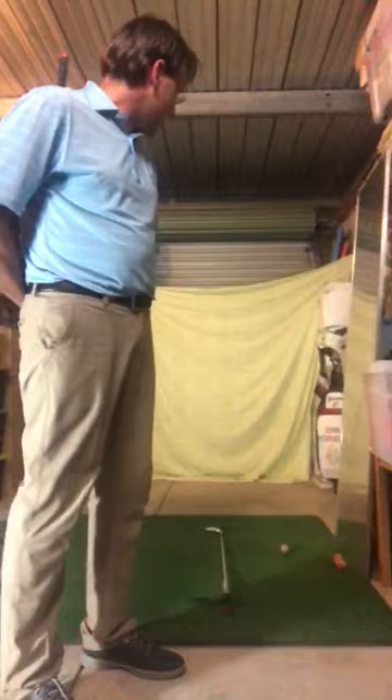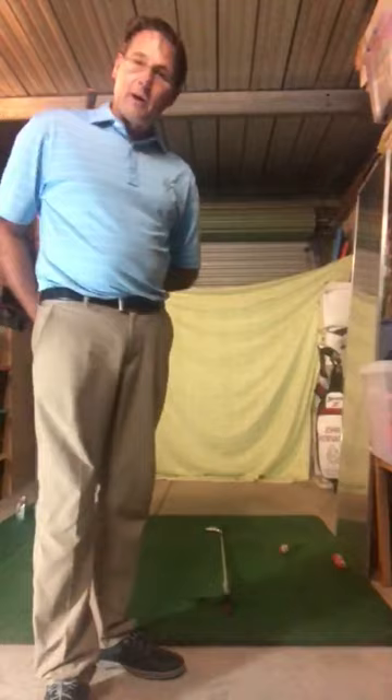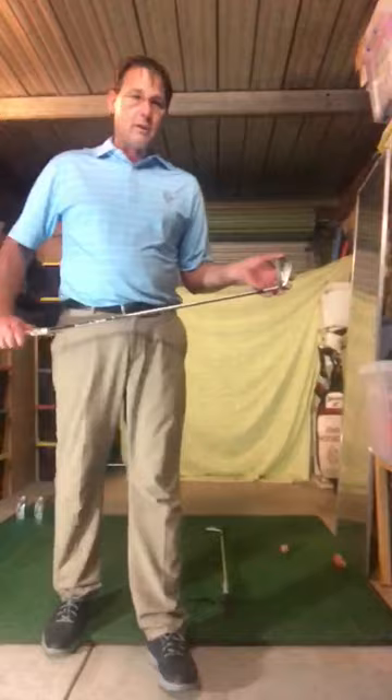We've got quite a few boxes of stuff lying around, but what we've been able to do is create a little hitting area — just put an old sheet up, nothing too fancy but it's quite effective. We've got a mirror to look at our swings in, and most importantly we're coming out here most days hitting 20 or 30 shots at a time, probably doing that maybe three times a day just to keep the swing in check and have a bit of fun with the game.